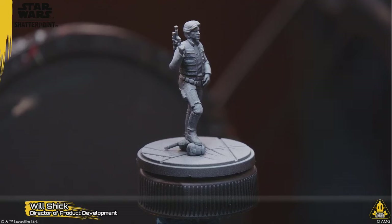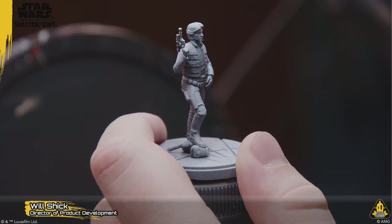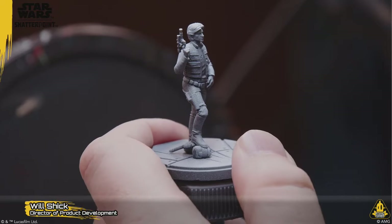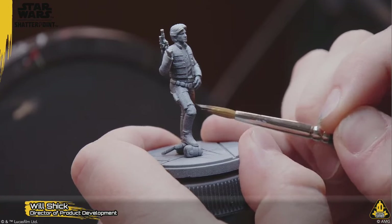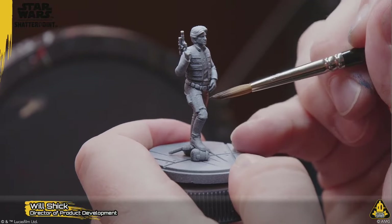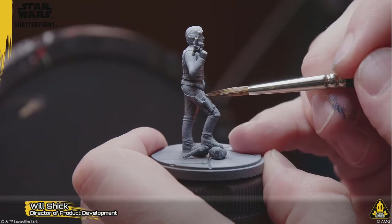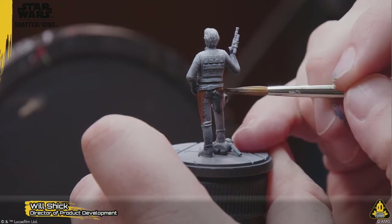That's all I got for this intro so let's just dive in and get painting. We're gonna start on his pants because I'm a firm believer that you put the pants on first — pants first, then socks. What kind of strange person puts their socks on first and then their pants? That is weird.